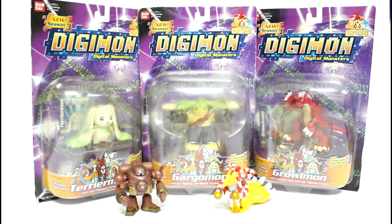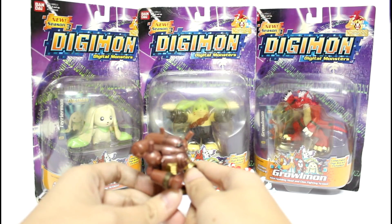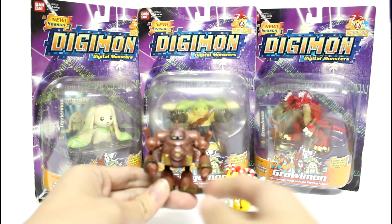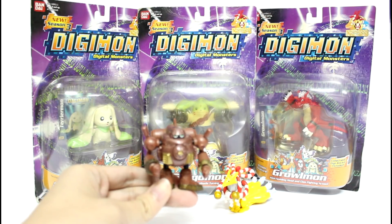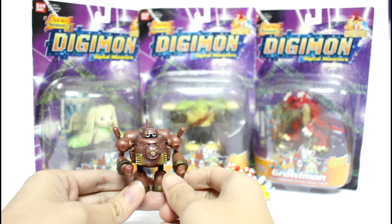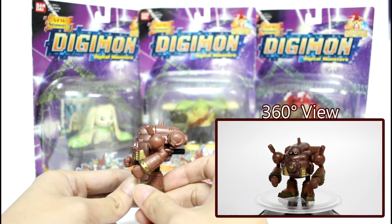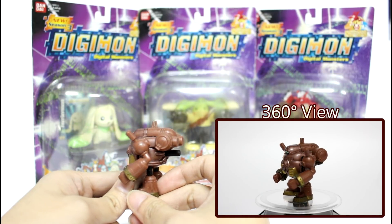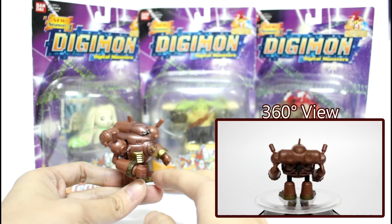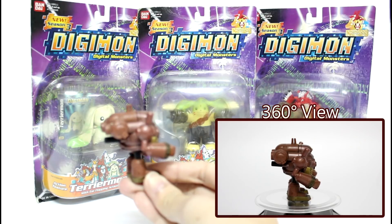Hello everyone, there is one more action figure I would like to introduce to you. This is the Andromon, and this is the last action figure I would like to give you a look. The color of this figure is pretty well, the printing is quite detailed. It's a very brilliant gold color, and you can see the details of this figure are really nice.